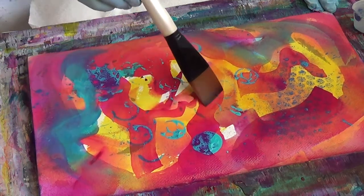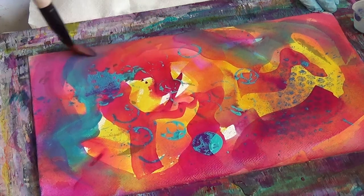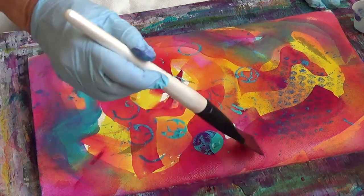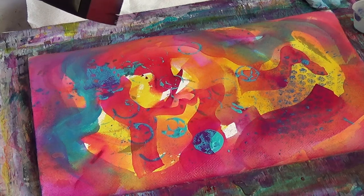So I want you to go and try this little layering technique yourself. Remember to paint back over it only after the other layer is dry — only after it's dry. Thanks a lot and see you next time.